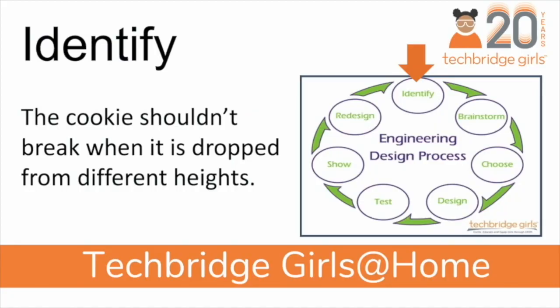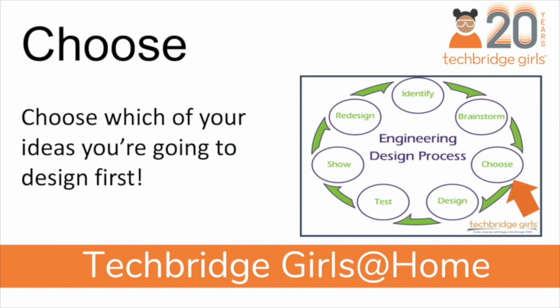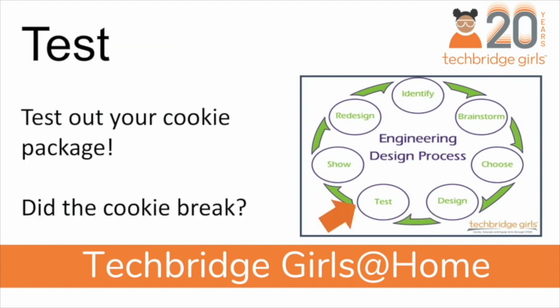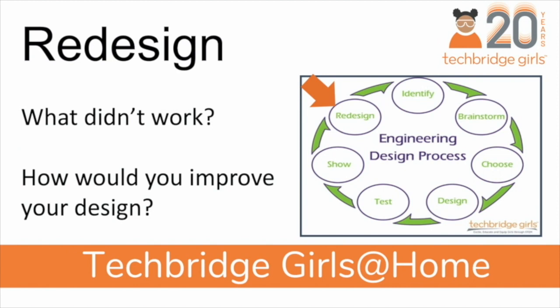The first step in the engineering design process is to identify the problem: the cookie shouldn't break when it's dropped from different heights. The next step is to brainstorm your ideas — we draw out many different designs to understand how we could protect our cracker or cookie from breaking. Then we pick our favorite design and we build it. Once you have your design built, it's time to test it out. Show off your awesome work, take a picture and share it, tell your family and friends about what worked and what didn't. Think about what you would improve, and in the redesign, take your mistakes and learn from them. How can you improve the package for your cracker or cookie?